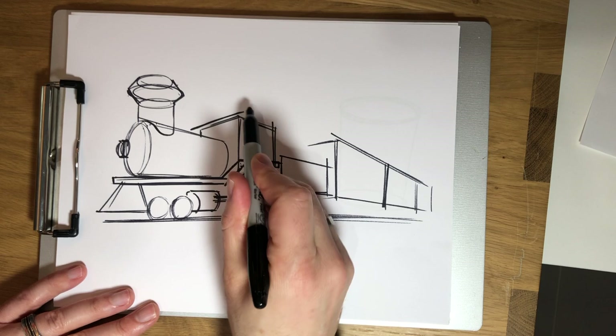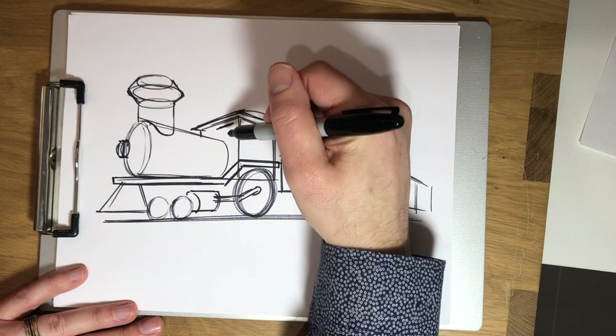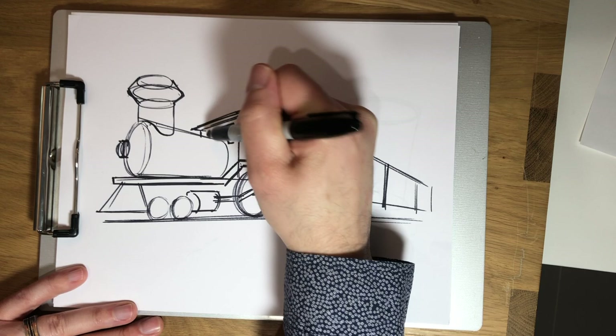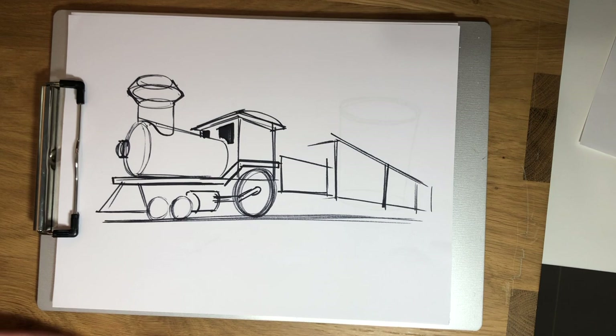On top of my cab here would be some kind of a roof, so I'm going to get that in there. And then there would be some windows. So I'm going to do one front window here, and then you'll see just a little bit of the other front window on the other side. And then darken those in.